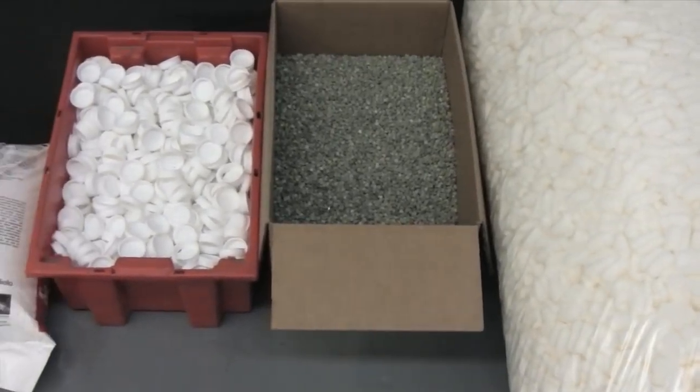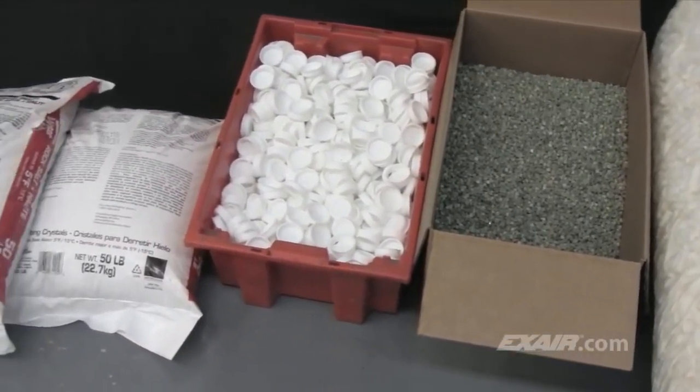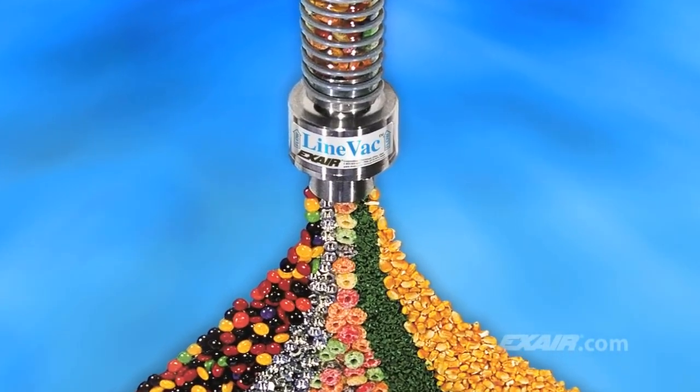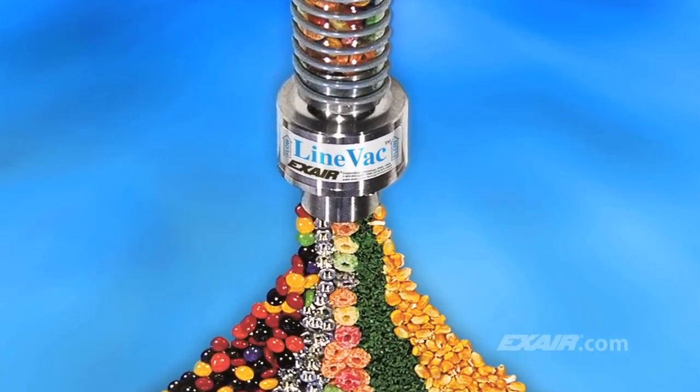Do you need an inexpensive way to convey parts, bulk materials, and waste? X-Air's Lineback can convert an ordinary hose, tube, or pipe into a powerful conveying system.